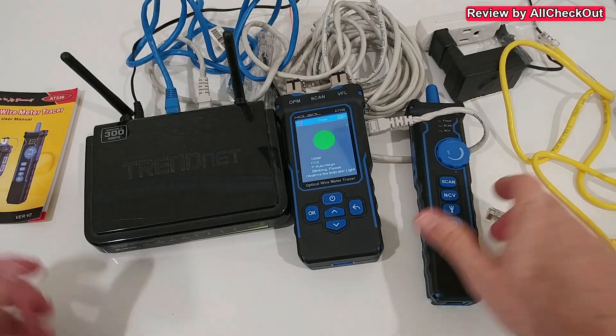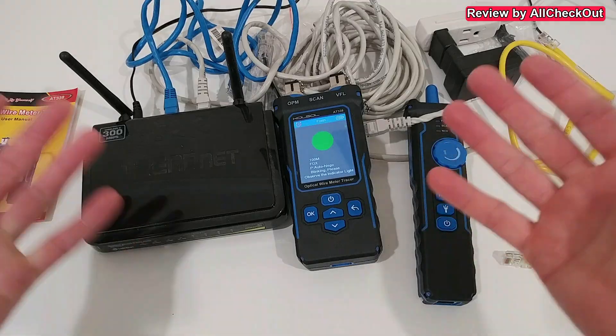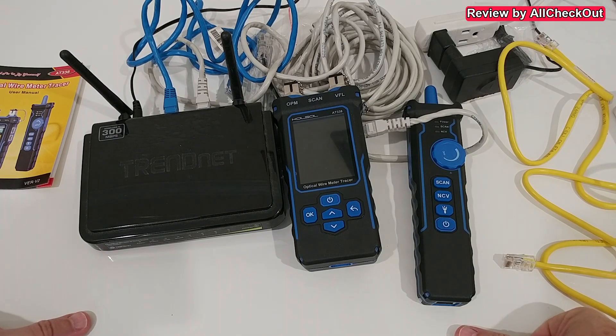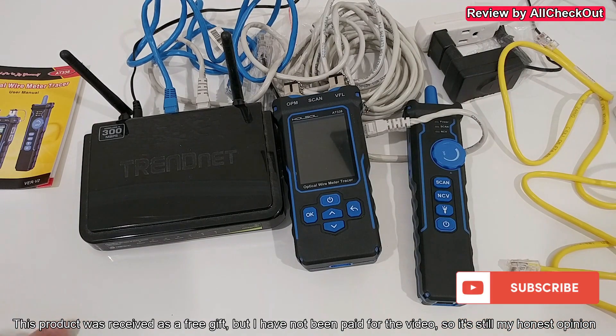Overall, this device is absolutely awesome — really good quality, solid build, easy to use. I can give it a full recommendation. If you're interested, I'll put a link to the Amazon listing in the description so you can check it out. If you have any questions or comments, write them in the comment section below — I'm always happy to talk about these things. If you liked the video, give it a thumbs up, subscribe to my channel, thanks for watching, see you next time!